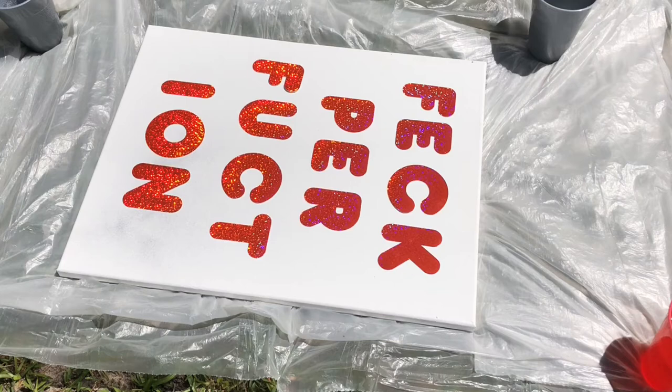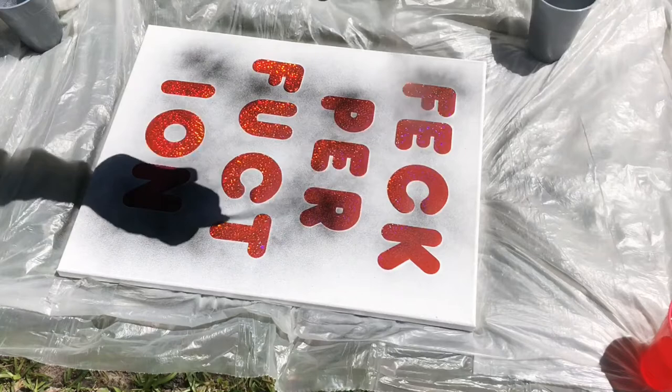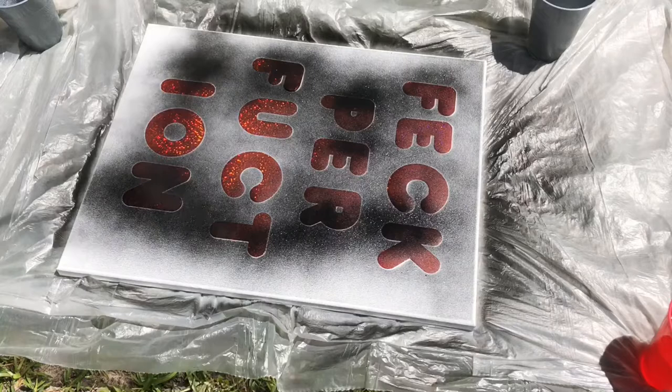Once you get all your letters taped down, take it outside and spray paint it whatever color you want. Because I'm going for a black and white theme in my bedroom, I chose black since the canvas is white. I also wanted to give it a cloudy, smoky type feel, so I didn't want to paint the entire canvas completely black. I wanted some of it to look like it was fading or a little see-through.